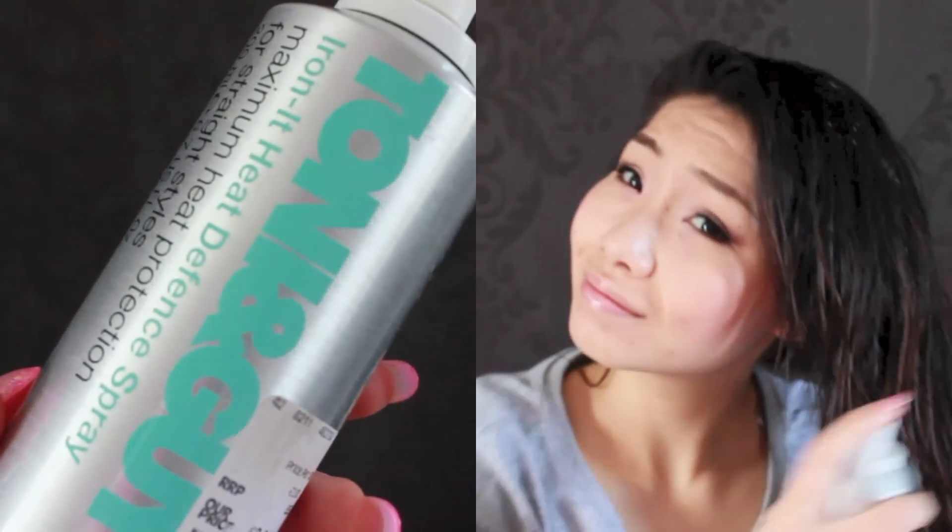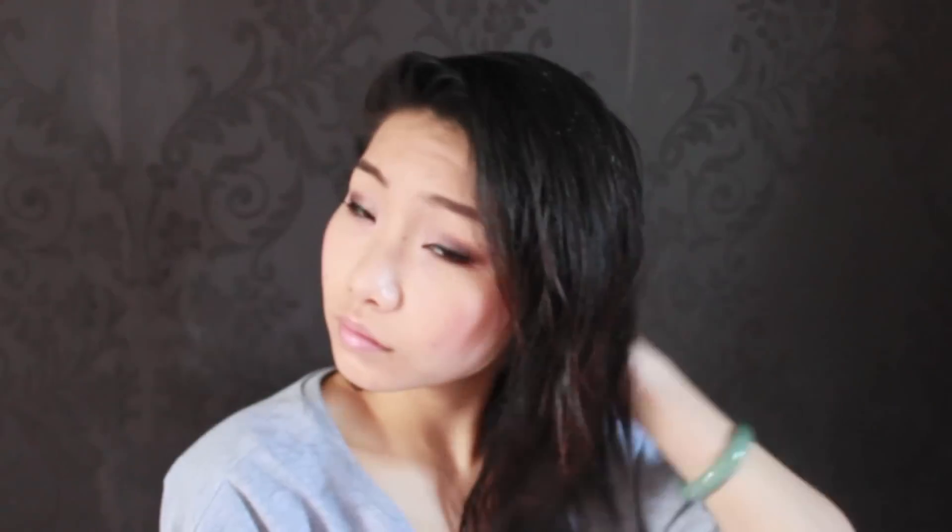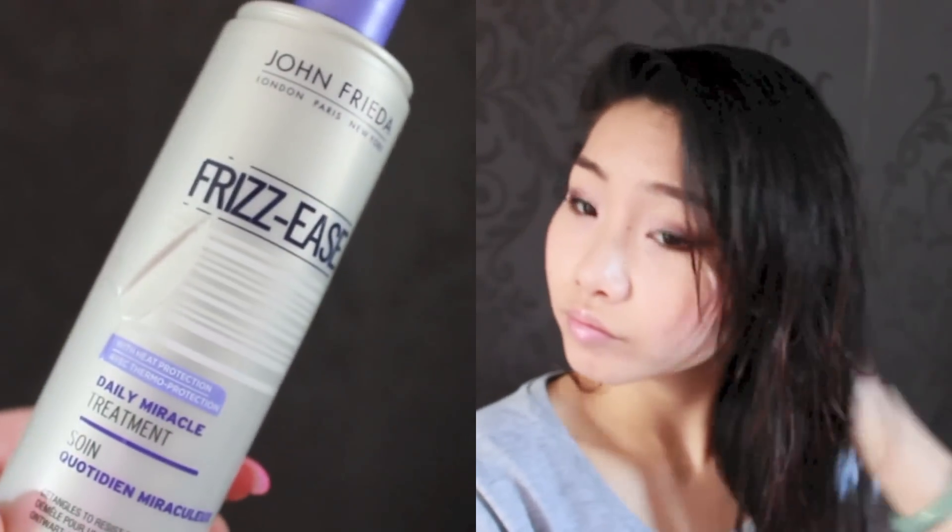Next I'm going to spray some heat protector, particularly focusing on the ends of the hair. Here I'm using the Tony and Guy heat defence spray. Then I'm going to use my John Frieda's conditioning treatment and spray this to the ends of my hair.